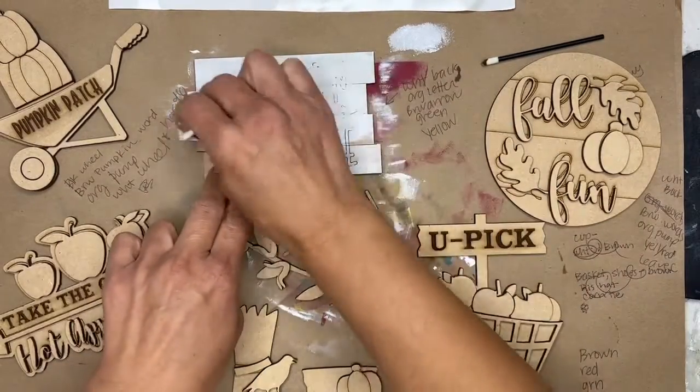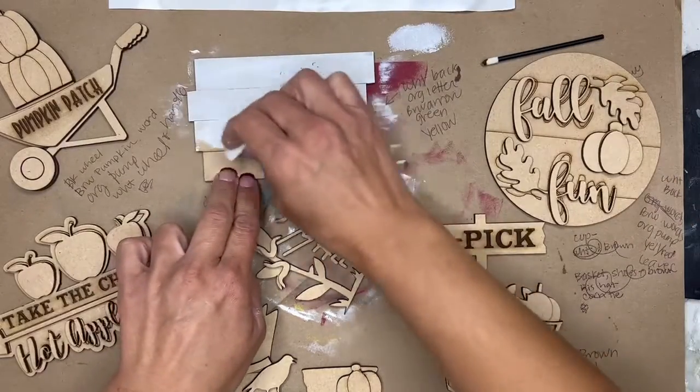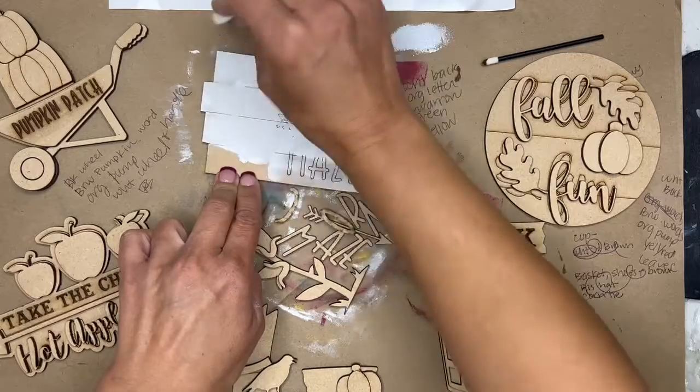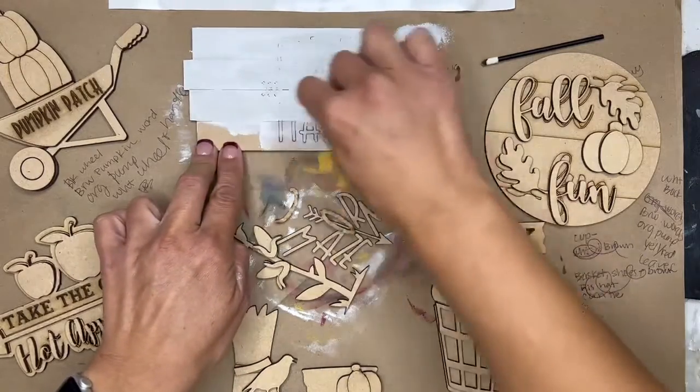So paint this up — we'll put our letters on with tape to hold them down while we dab our letters. Then when all of our project pieces are complete, we will lay them all out, make sure we like their colors, and then we'll glue.